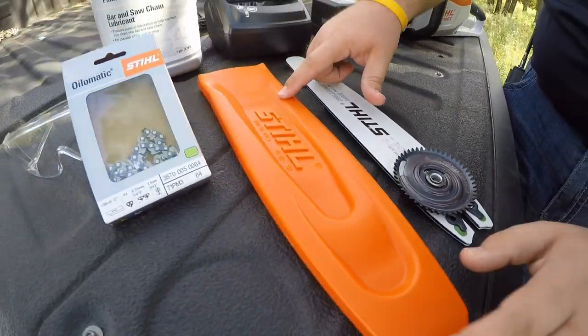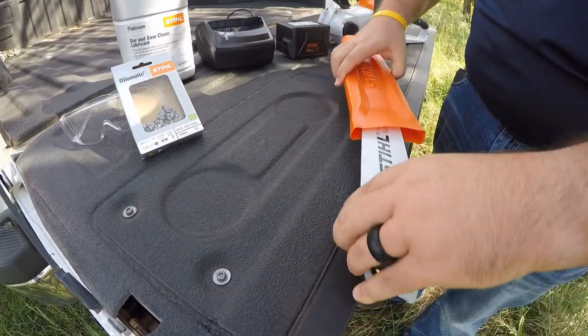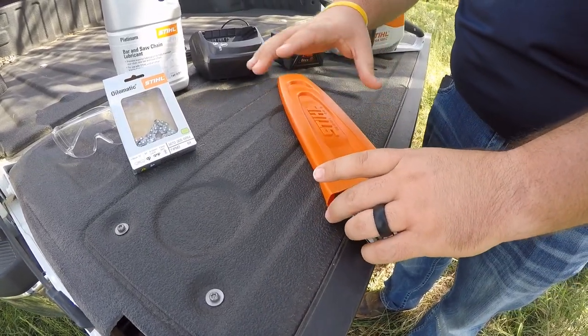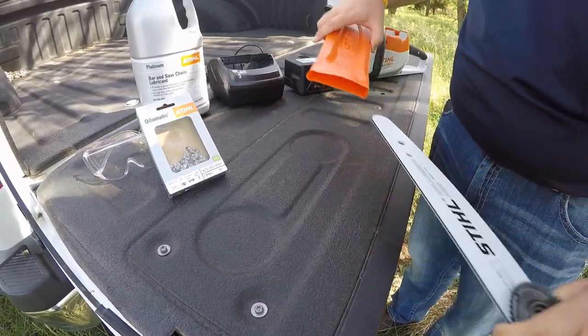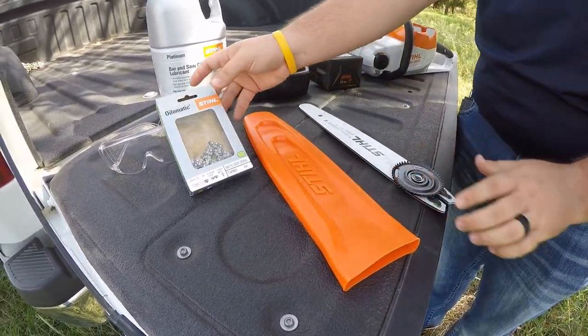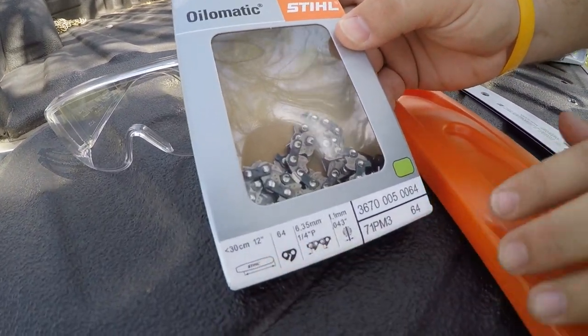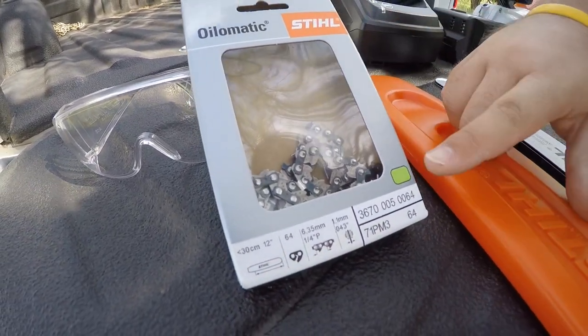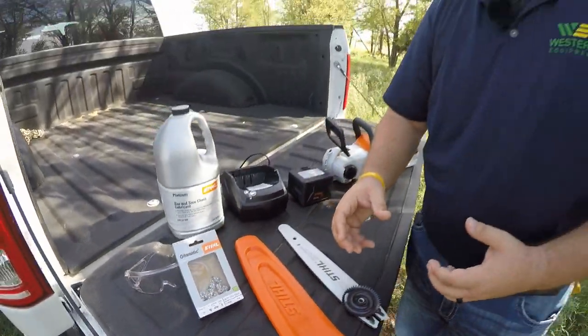The next piece will be the scabbard. After you install your bar and chain onto the saw, this will be your cover to keep people who aren't supposed to be around the saw from pricking their finger on the chain. Next will be the Steele chain that comes with it — it is a 12-inch chain to match your bar. It is the green safety chain, which has a feature that reduces kickback when you cut into wood. Instead of it popping back at you, that chain will cut smoothly to slow it down and keep you safe.